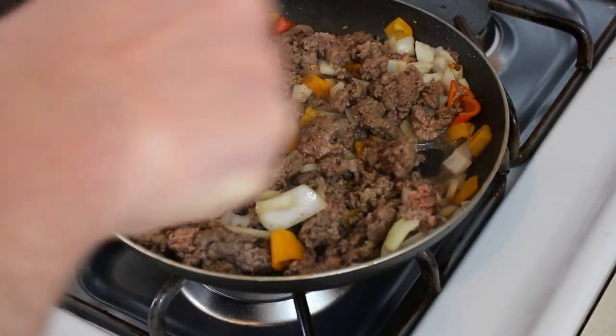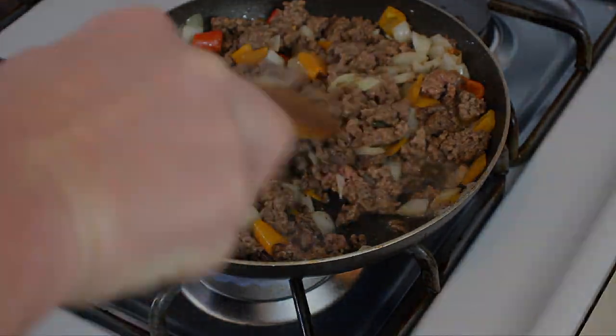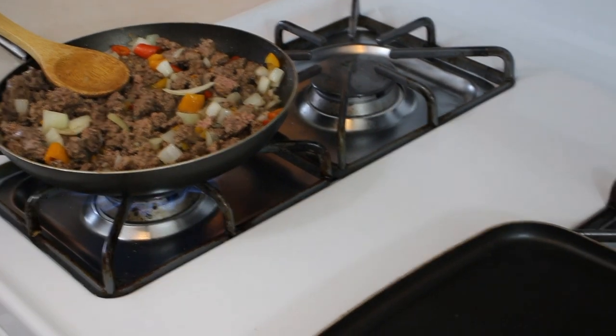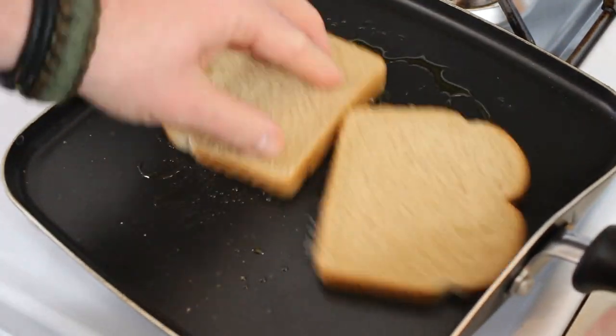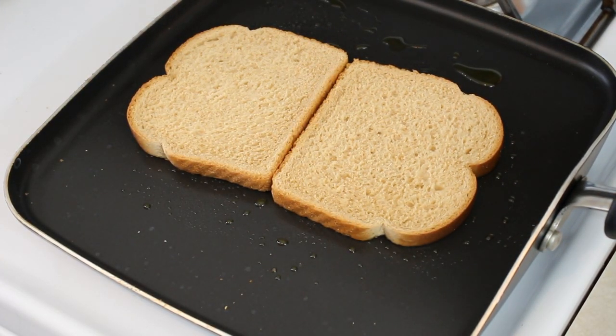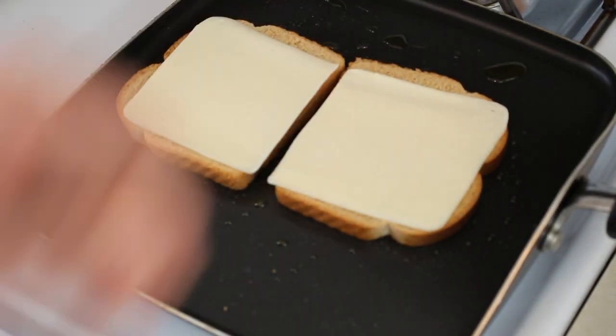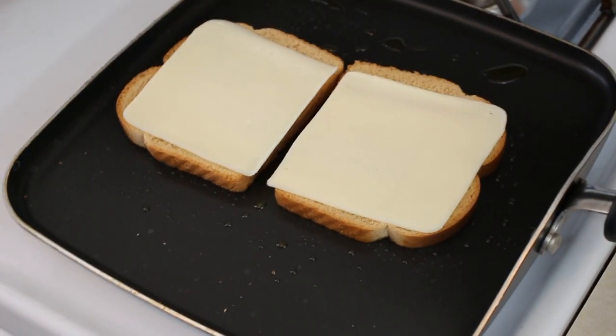As soon as the ground beef is cooked we can set it aside and start making our grilled cheese. I had the brilliant idea to put the grilled cheese pan on while the other one's still cooking, so we can do two things at once. A little bit of olive oil in the pan — I forgot to pull the butter, it's still hard as a rock, but olive oil works well too. Put the bread down oiled-side on the hot part.